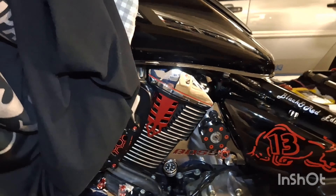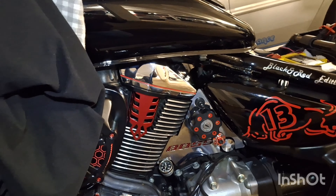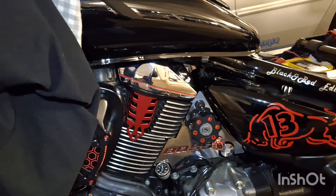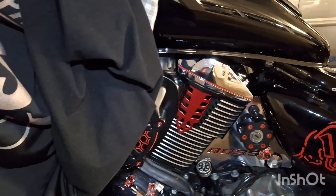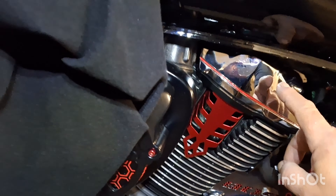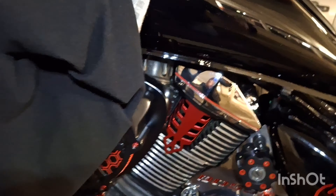Wenn das dann von beiden Seiten ist – musste ich mir nur ein neues Cover besorgen, weil das andere Cover auf der anderen Seite praktisch – also man kann die Cover untereinander tauschen. Hinten links, vorne rechts. Die kann man untereinander tauschen, genauso wie vorne links, hinten rechts.